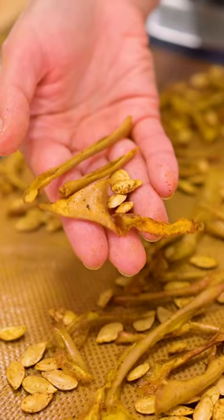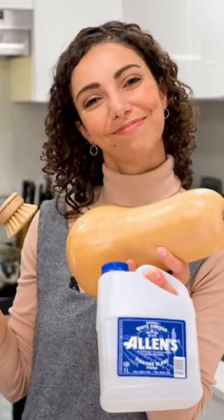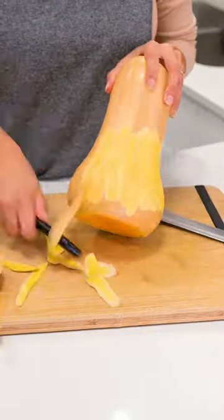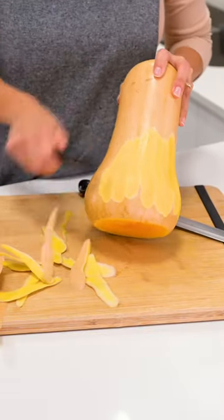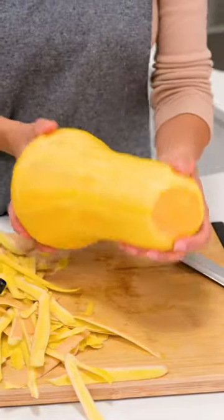Get the most out of your butternut squash by roasting the skin and seeds. Start by washing your squash skin well. Slice off the stem and bottom ends, then stand the squash upright. Carefully peel the skin by running your blade or vegetable peeler down the length of the squash. Thinner pieces will crisp up really nicely.